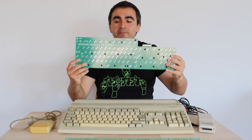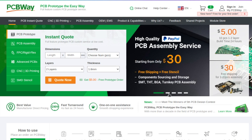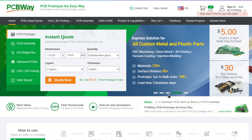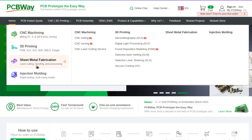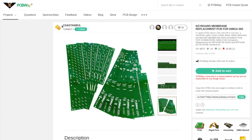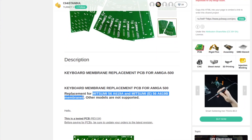This is a keyboard membrane replacement for Commodore Amiga 500. PCBWay is a well-known company for manufacturing high-quality printed circuit boards. They also provide assembly services, CNC, 3D printing and metal sheet fabrication. My favorite part of the PCBWay.com website is the Shared Project Directory. There are multiple great projects, many of which are fully open source, that you can order with a single click. This is how I got a keyboard membrane replacement PCB for Commodore Amiga 500.